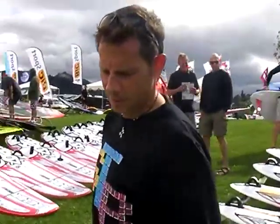This is CJ Ranch with Starboard. He's going to introduce a new board for us called the Atom, which I tried the other day and was very impressed with.